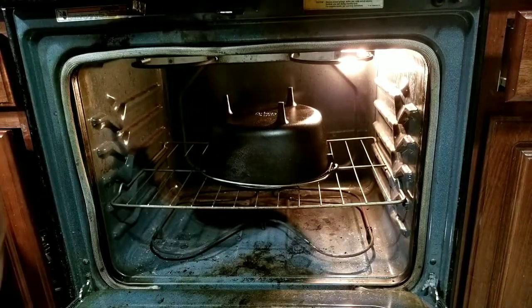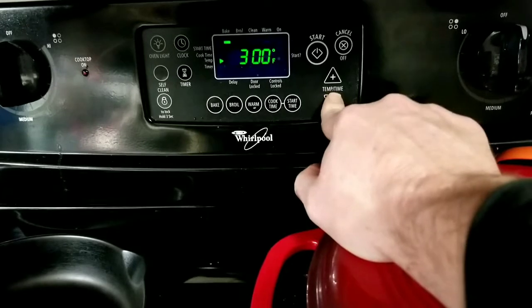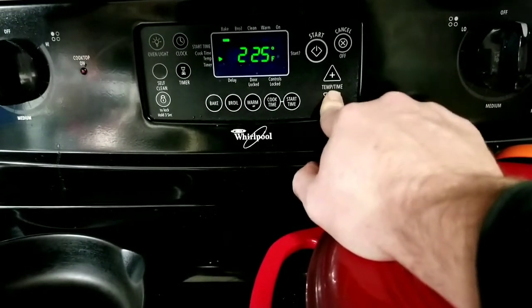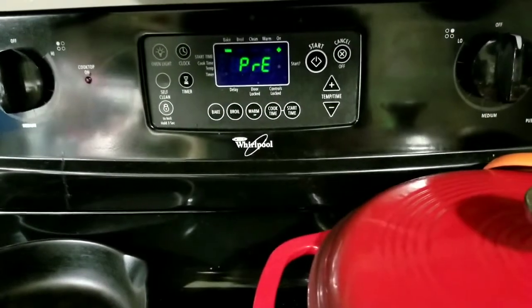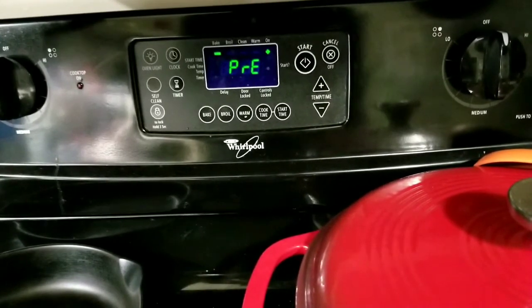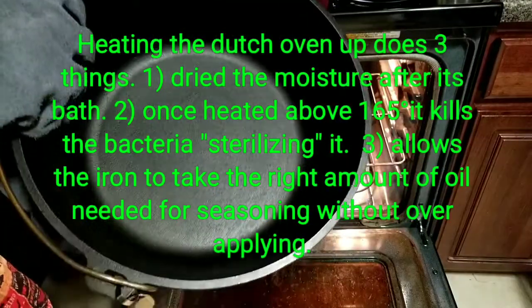I like to flip it upside down and put it in the oven set at 220 degrees. We'll let it come up to preheat temp and then let it go for about 20 to 30 minutes. Let's pull it out — she's nice and dry.